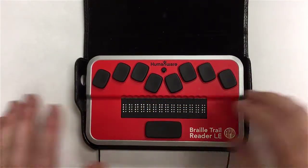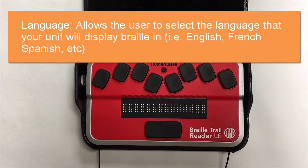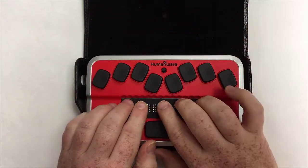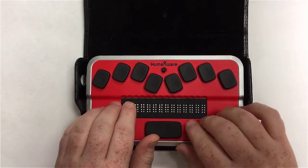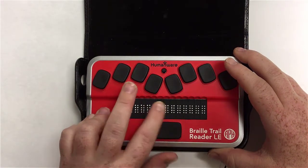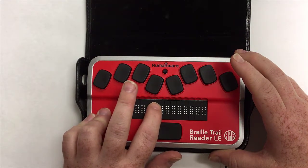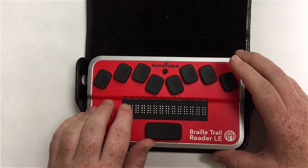The next menu item is language, which allows you to select the language your unit will display Braille in. Entering it, there's a full cell next to English. If you wanted a different language — say, you're learning French — you could navigate through the options. We're going to backspace out because we won't change that.